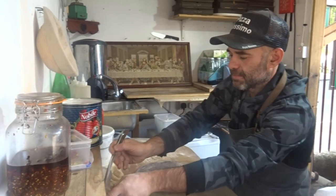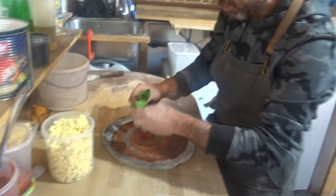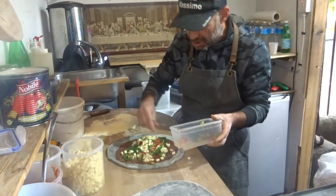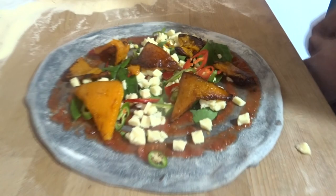Now we're gonna make the base with some tomato. Look at the shape and the color — the pizza looks like marble, it's absolutely fantastic. The color of this pizza guys is absolutely crazy. We put some baby spinach, some mozzarella, some fresh chili for a nice spicy Halloween pizza, and butternut squash that I roasted in the oven.